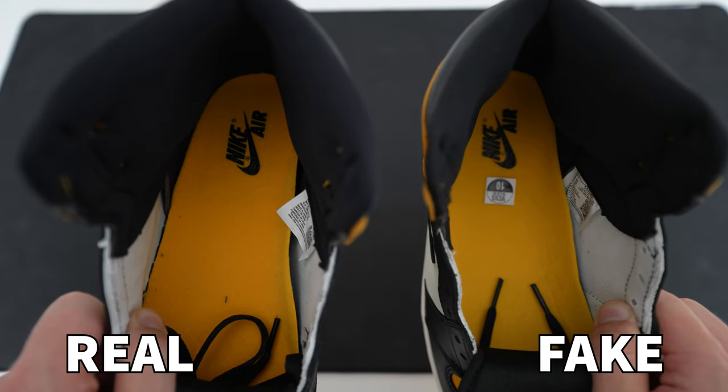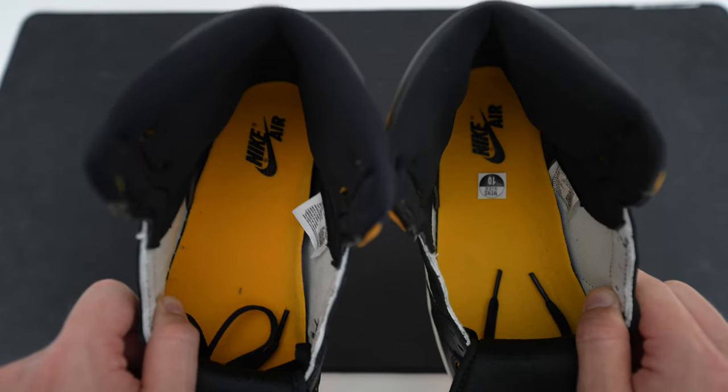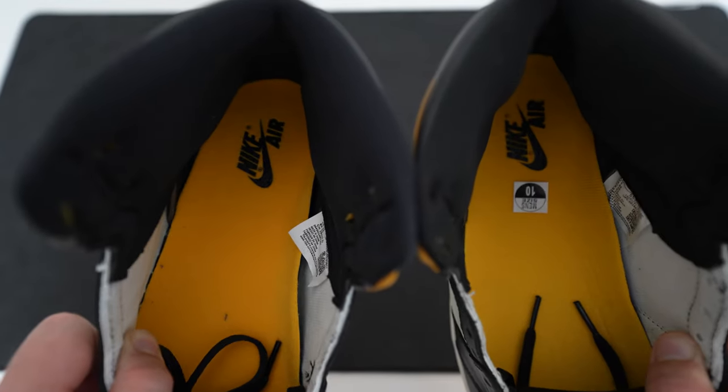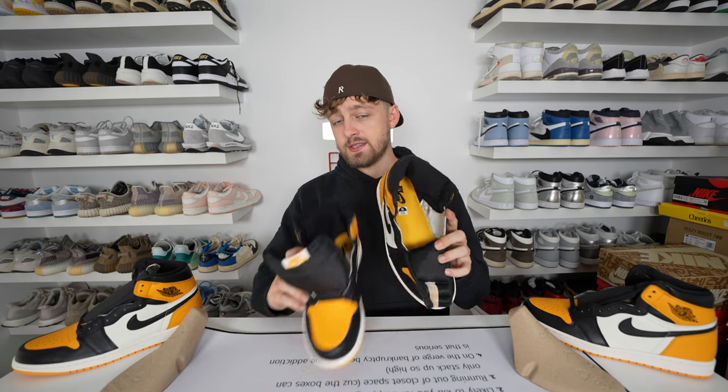Looking at a close-up of the insole inside the shoe, you can see differences here — and they're the opposite of what you see on the tread at the bottom of the sole. The retail insole is a much darker orange compared to the fake one, where the insole almost looks yellow. The colour difference is very clear to see between the two.